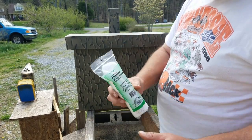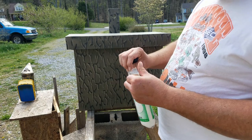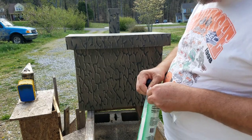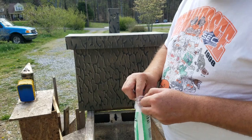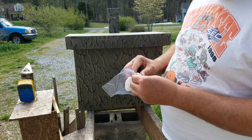I use these little cotton rounds — you ladies out there will know that these are for removing makeup. Just take one out of the bag. I also have a little snack bag from the grocery store.